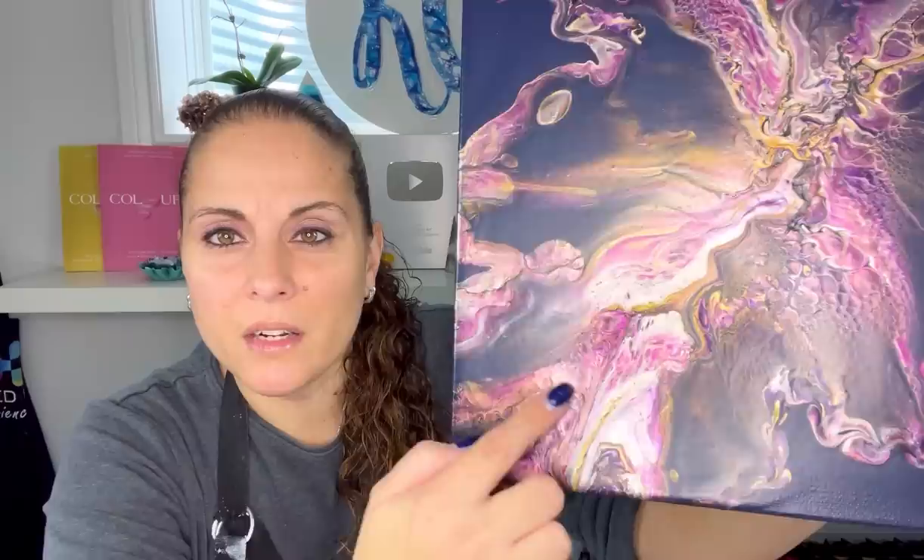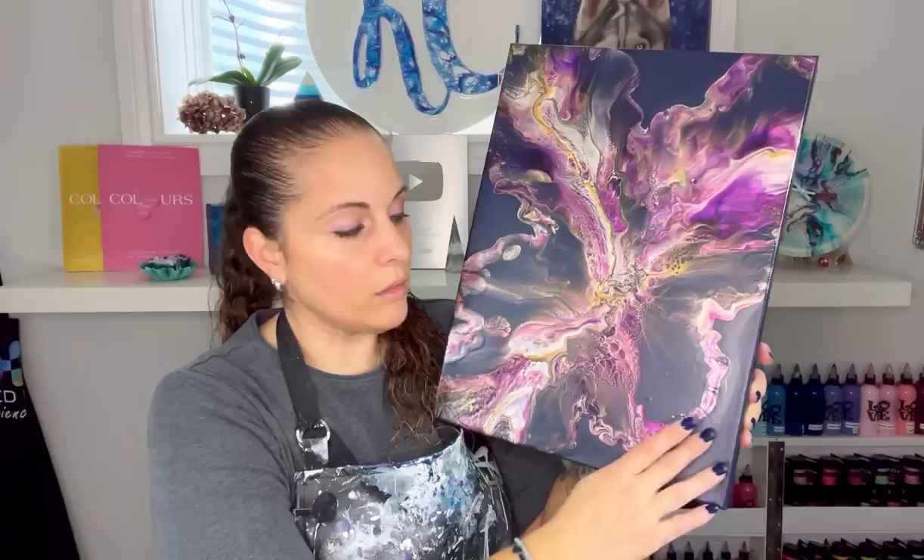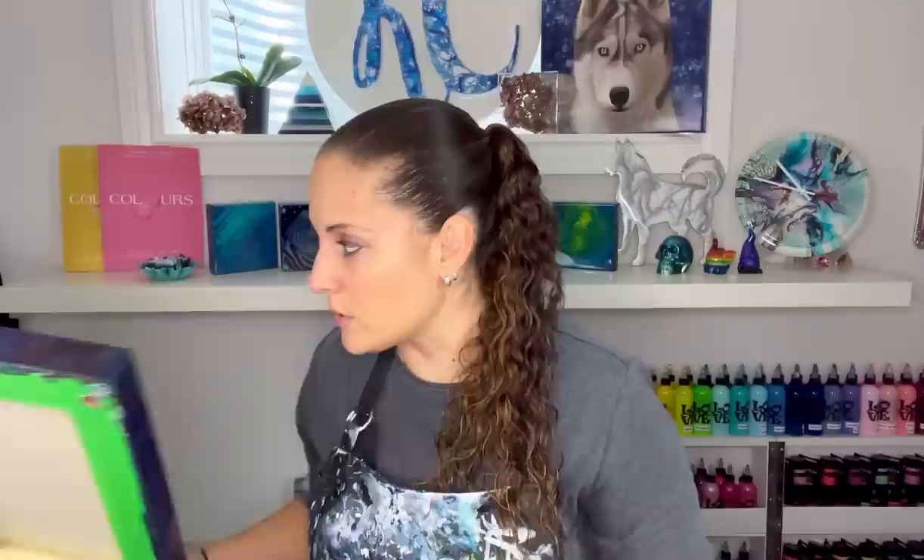I totally forgot in my last video to show you the dried result of this painting — video 517. It dried really well, no cracks. You can see there's some really pretty shimmer in there. Some of the cells did get kind of stretched out and a little bit distorted, but I do love the piece. It's on a 12 by 16 inch canvas and it is available if anyone is interested.